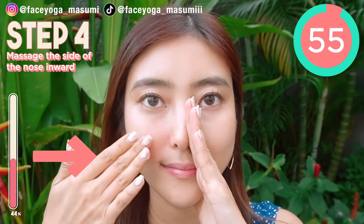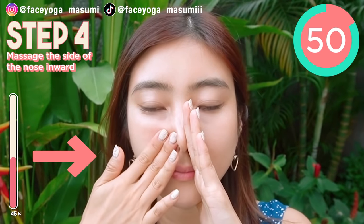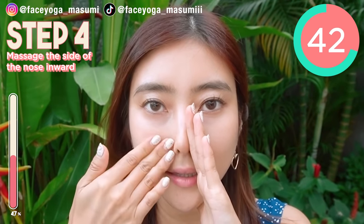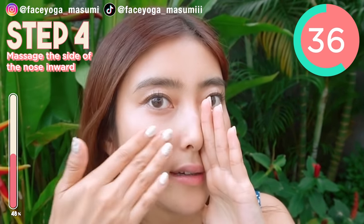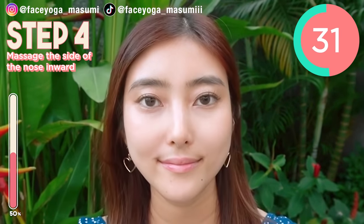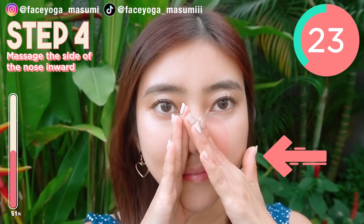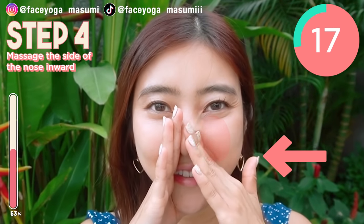We're focusing on the left side. We're gonna massage the left side of the nose inward. We're gonna switch sides after 30 seconds. Keep going. So now, let's focus on the right side. Press your left hand on the side of the nose. Try to massage the right side of the nose inward. Please focus on the right side of the nose inward. Keep going. We have 10 more seconds.